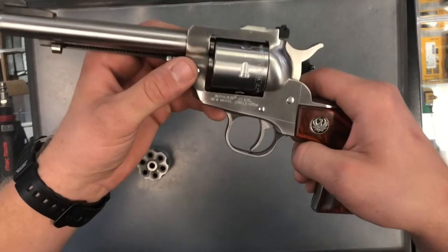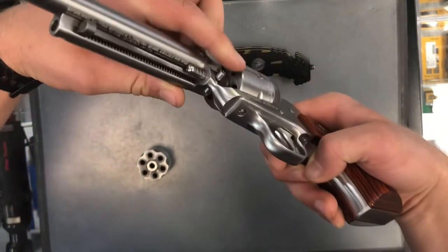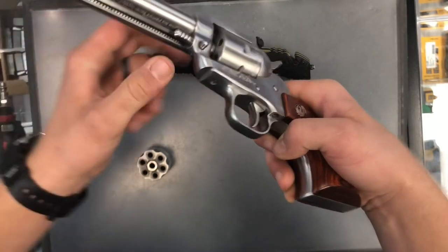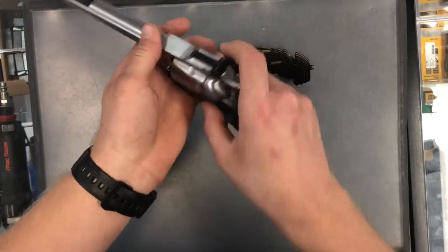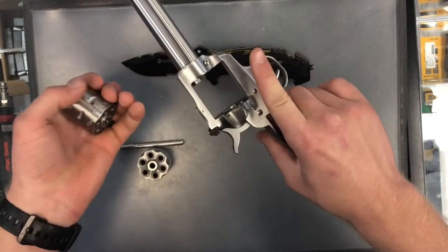To do so, you're going to press this little button here, and at the same time you're just going to pull this rod out here — something like this. At which point we're going to open this hatch here again and just pull the cylinder out just like that.